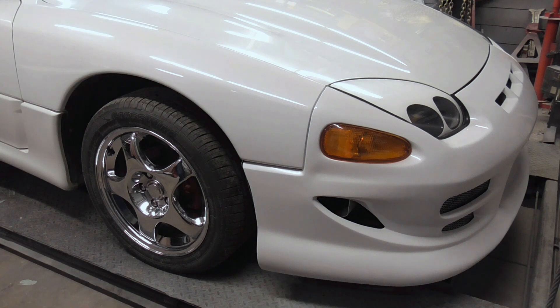I hope you enjoyed this video and the series of videos on installing a custom bumper from Duraflex. If you did and you'd like to get my latest videos, don't forget to hit the subscribe button.